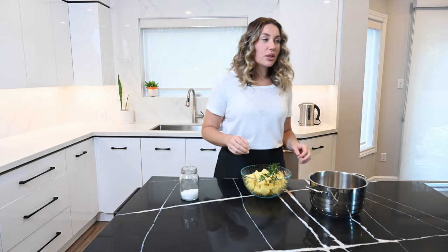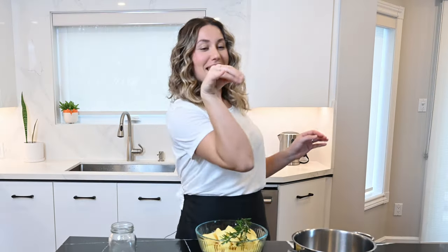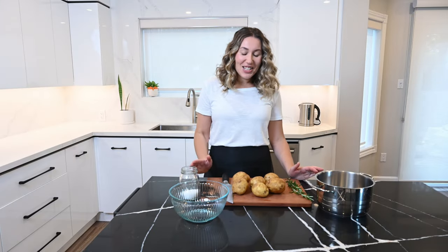Did I say potatoes too many times? No, no, no. Put potatoes in the bowl, and then we can film like a little salt bag. I should do one of those — like, 'you're making your mashed potatoes wrong' — but I'm not gonna be that person. It's fine. It's fine!